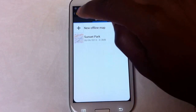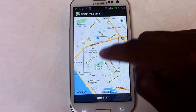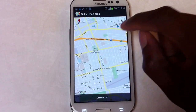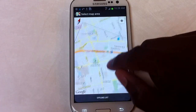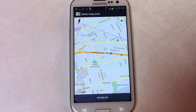You can go and find it under 'My Places.' Just click on it and you can zoom in, search wherever, and your current location will actually still be available even if you're not on a data plan. So it's really really helpful.